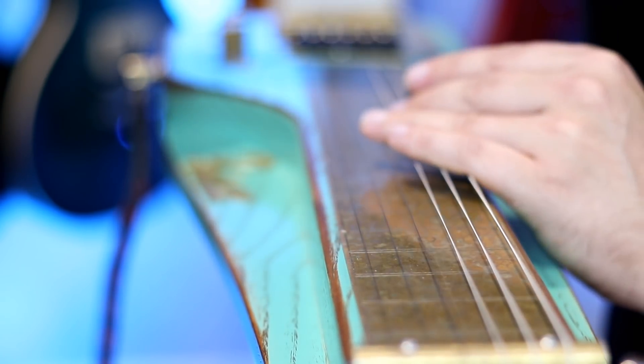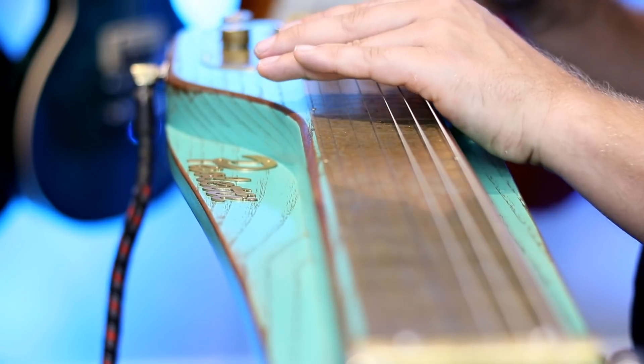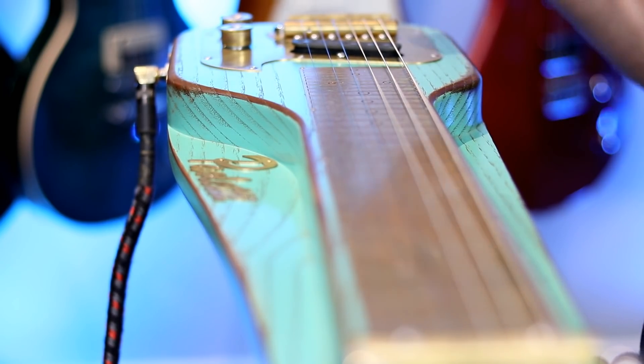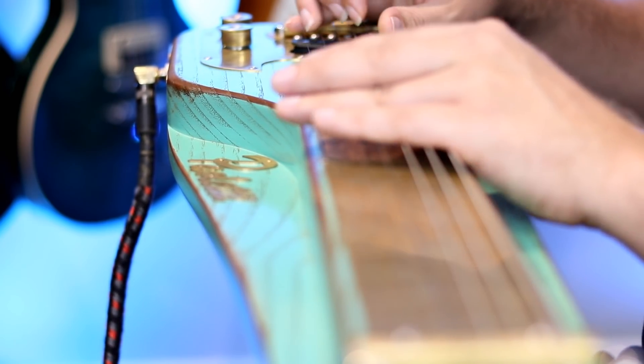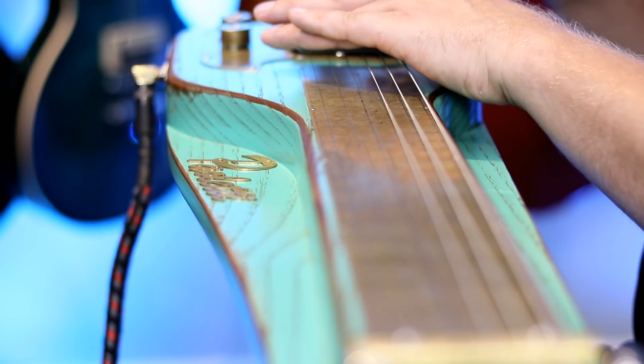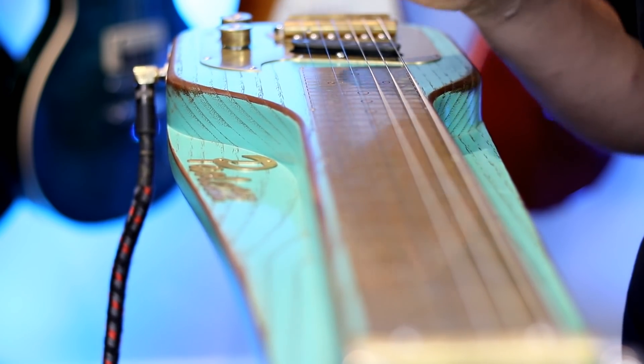Super, super cool. And of course this does have like two full octaves, and then some. We were talking about Gilmour before — just kind of taking some of that atmospheric stuff. You can go all the way up. Very, very cool.